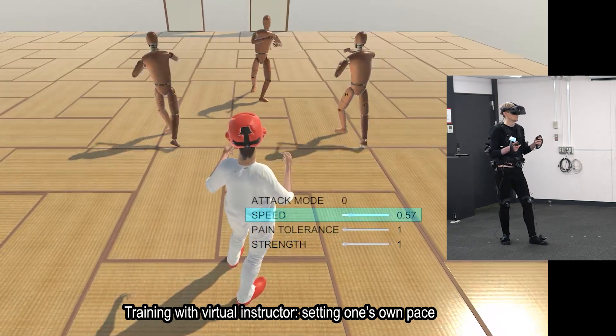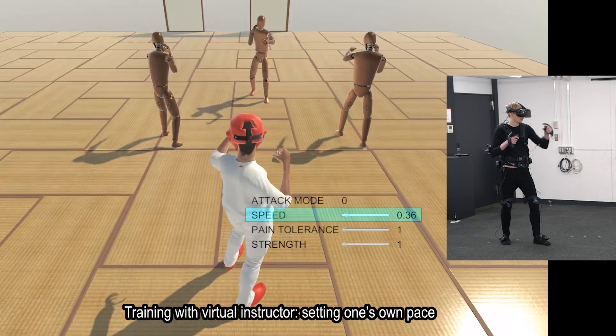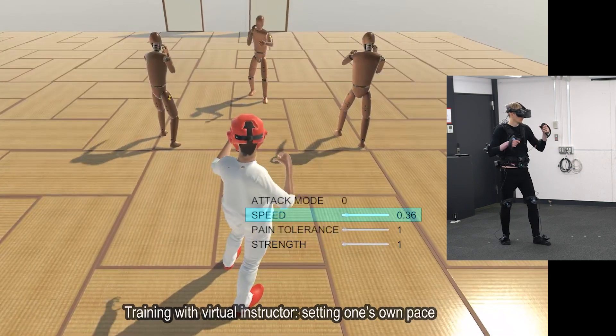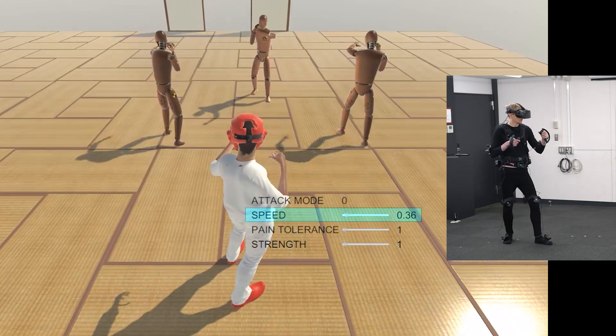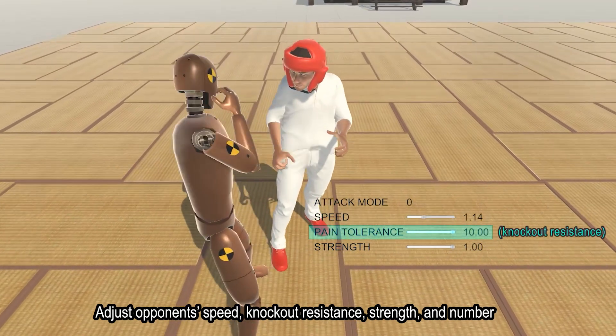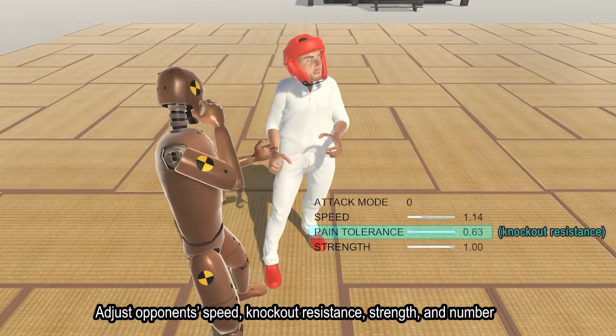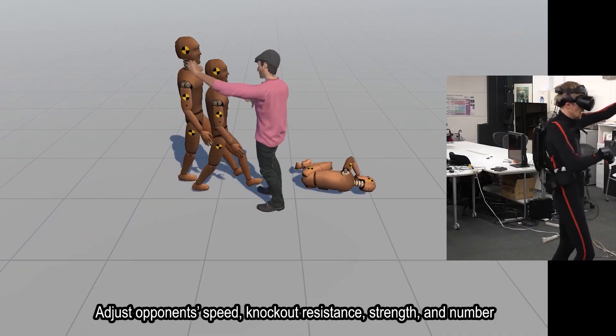Each user can set their own pace depending on their skill level and physical exhaustion. Speed is not the only parameter that can be modified — sparring difficulty can be adjusted by changing the physical strength, knockout resistance, and number of virtual opponents.